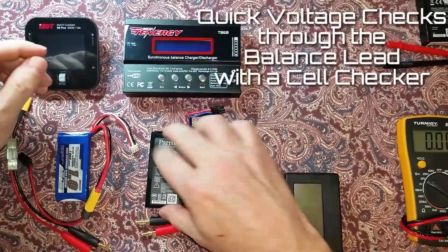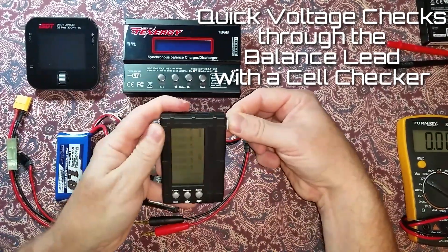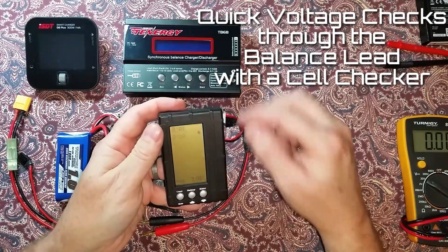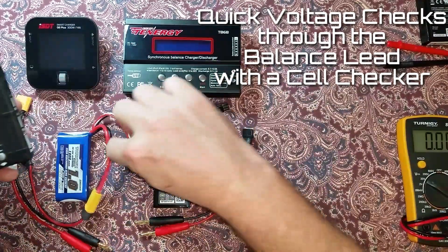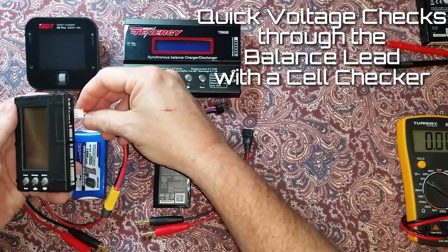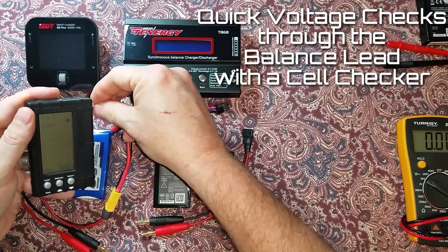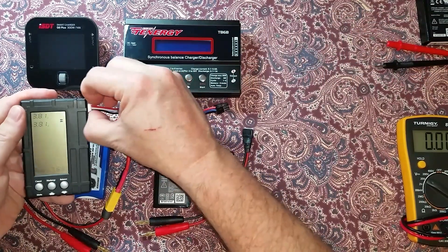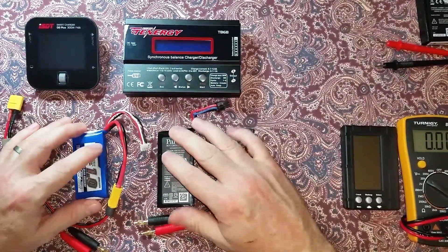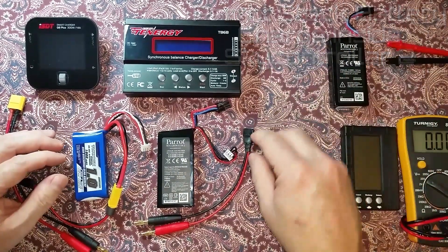Pack voltages can be checked with a voltage checker using the balance lead, so each cell and the total can be measured. Same with the common aftermarket LiPo battery — it has a balance lead so you can check each cell and the total. These two batteries can be charged with a balanced charger, while the stock battery has to be charged inside the SkyController.